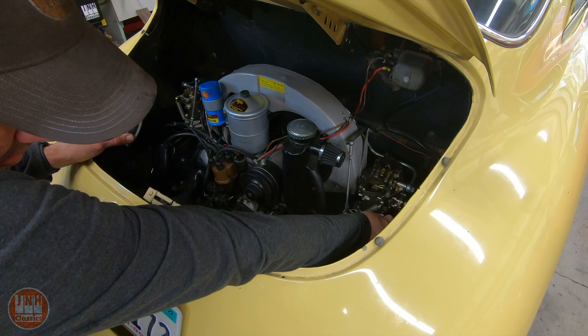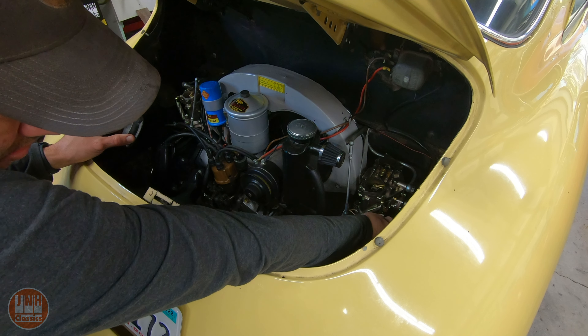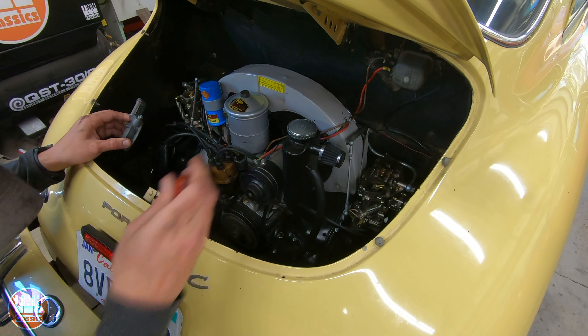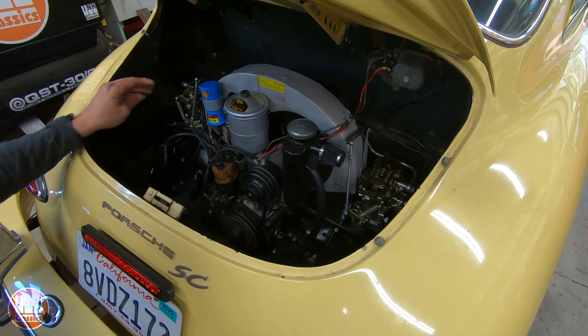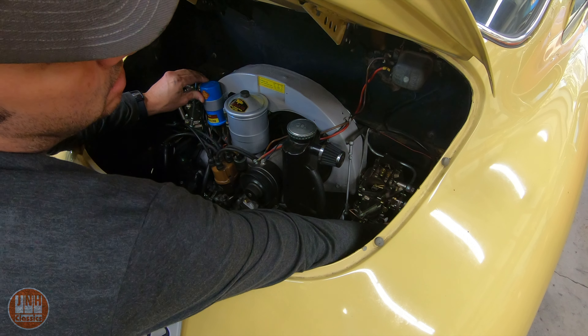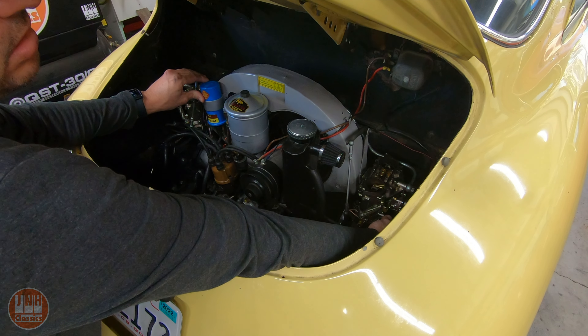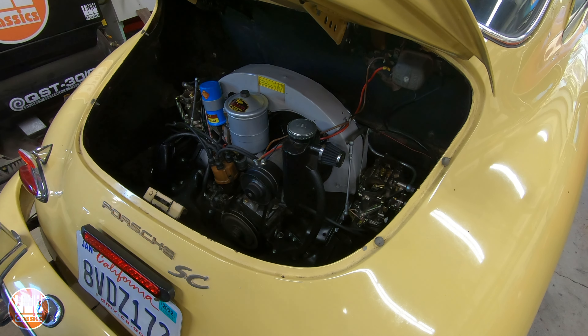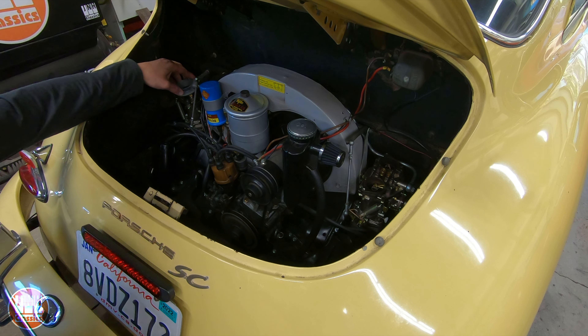Once you have the carburetors synced, you can start adjusting the air-fuel mixture screws. In this case, we have four screws, one for each cylinder. I start with the mixture screws about one to one and a half turns out, and then I screw them in very slowly until I hear the RPMs drop just a little bit. Once I hear that, I back them out about an eighth to maybe a quarter of a turn.